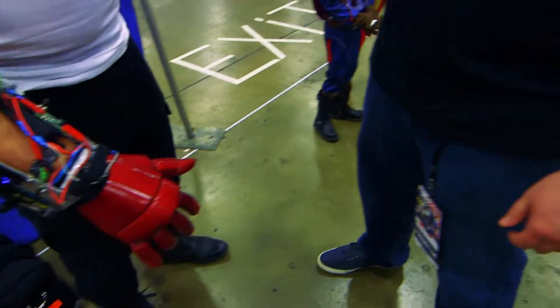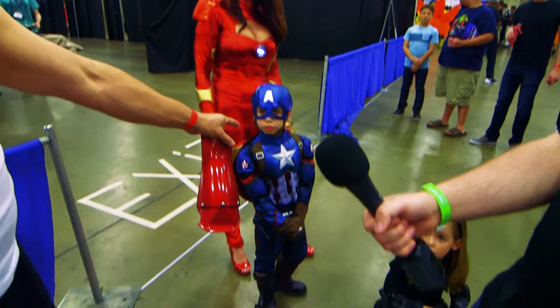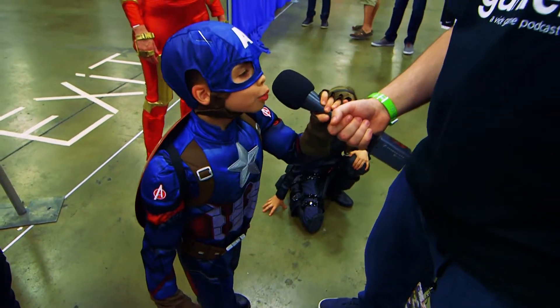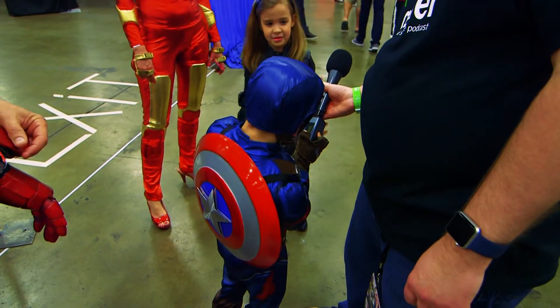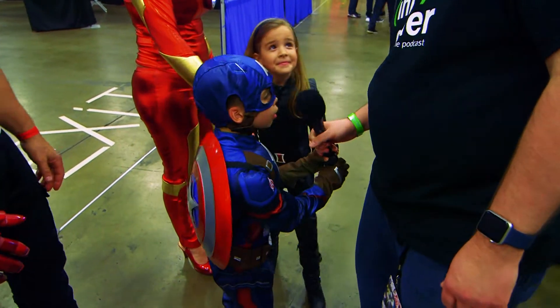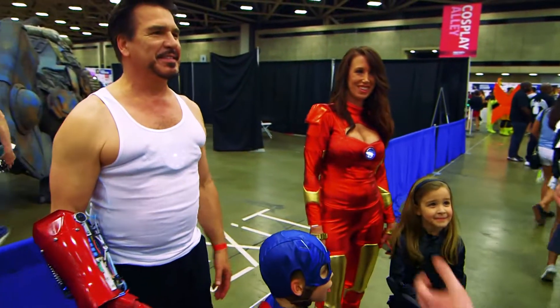And then my family over here — here we have Iron Man, Captain America, and Natalie. He's so excited! That's awesome, you got the whole family.